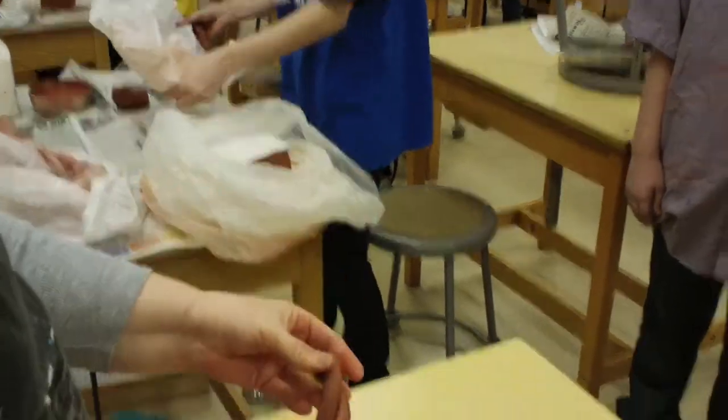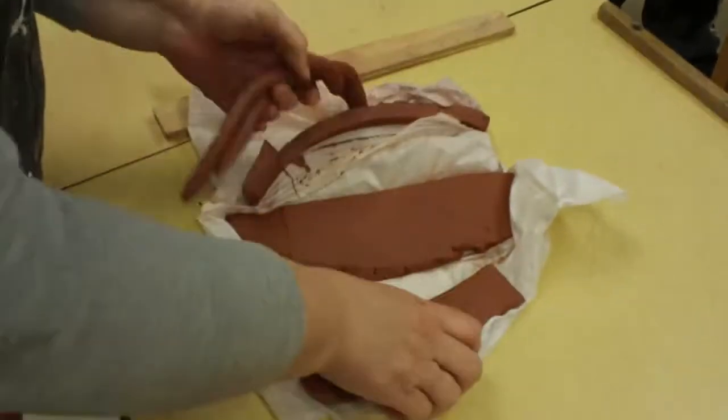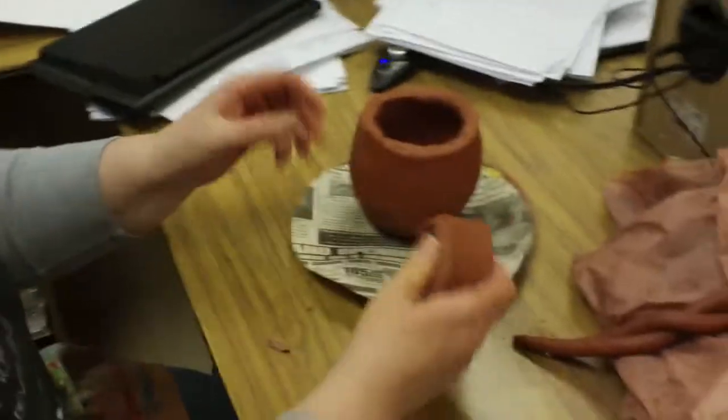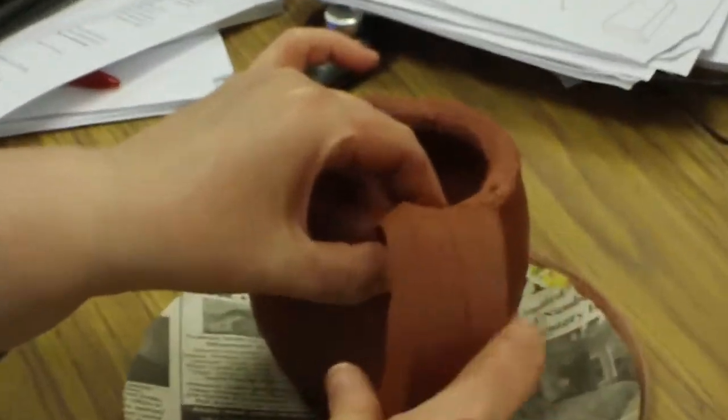So you can be as creative as you want. When you put a handle on, you need to decide exactly where you're going to put it.